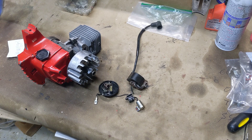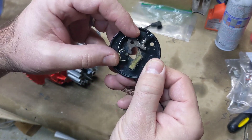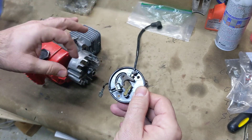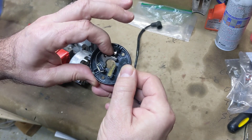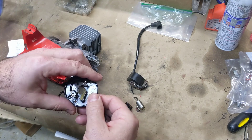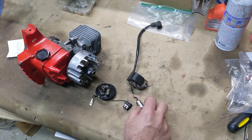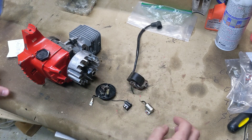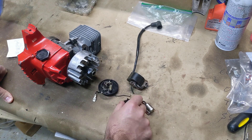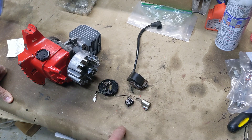Essentially what we're doing is this is the old point system that came on to it, and it's called points because it's got points there, and these open and close when the crankshaft is turning. The crankshaft's got a flat spot on it, so it's basically a switch that's timed with the rotation of the crankshaft, and that is connected to your ignition coil. The third piece of this little puzzle here is your condenser, and that's just to prevent arcing across those points.